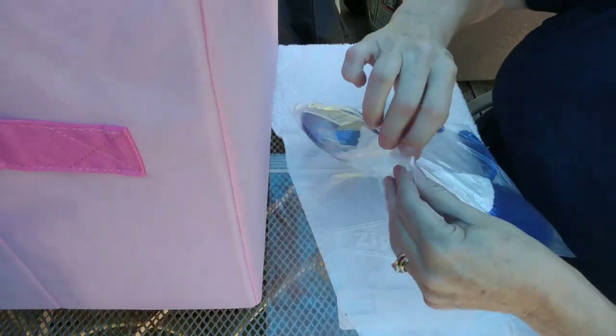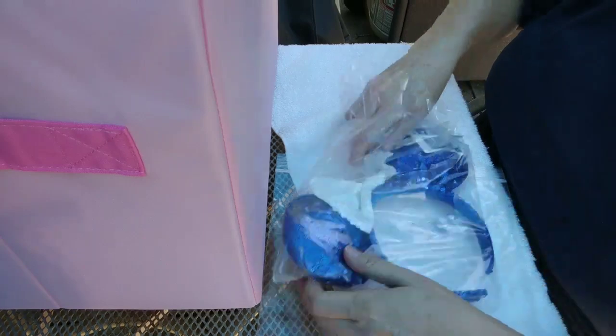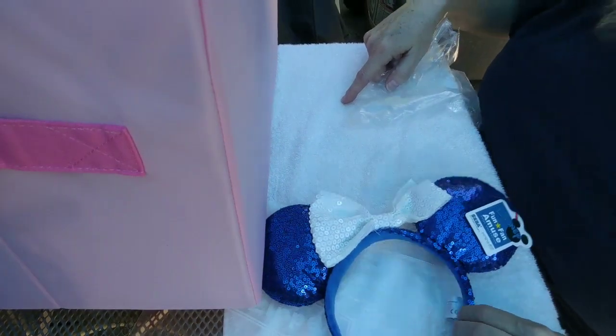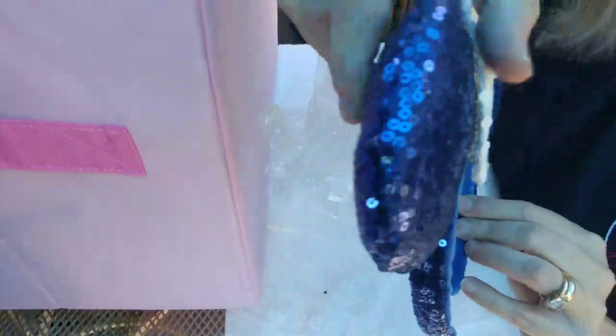I bought these because I love the color — blue! I've never taken them out of the package. Let's take them out and look at them. Oh, they're so pretty and shiny! Pretty and puffy!